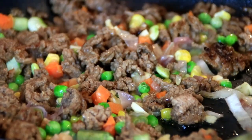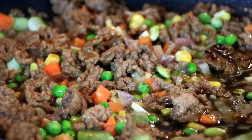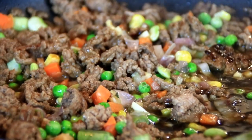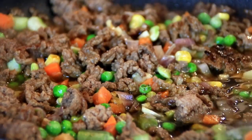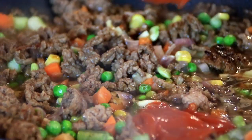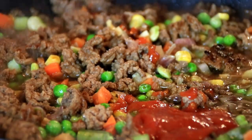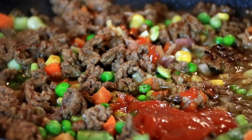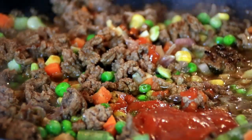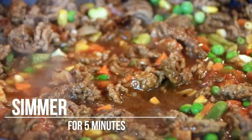Now we're gonna add in half a cup of beef broth — this adds some nice flavor and keeps things moist — a tablespoon of Worcestershire sauce, and a quarter cup of ketchup just to sweeten things up. Of course we're gonna salt and pepper this to taste. Give this a mix and turn down the heat a bit; we're gonna simmer this for about five minutes.